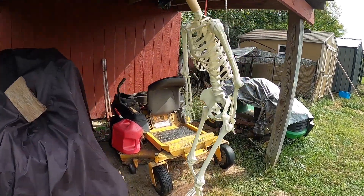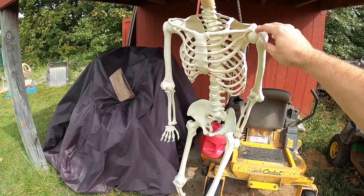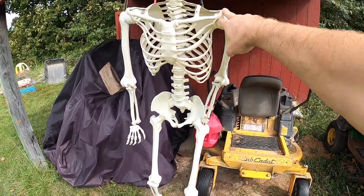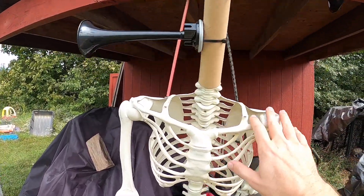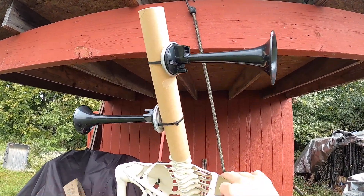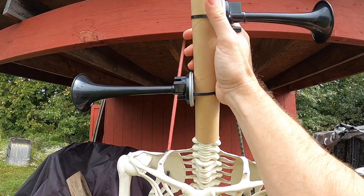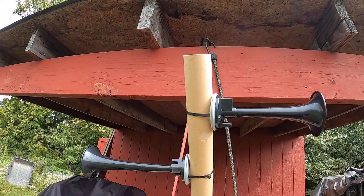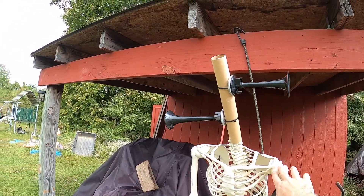We're back working on the siren head project. I got the head built and mounted on the body. It's not the greatest, but it's basically two horns and a paper towel roll — it kind of works.